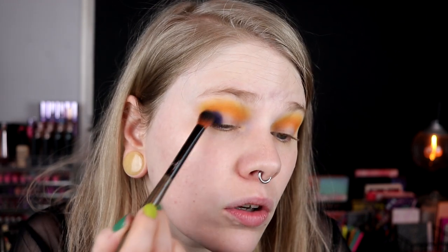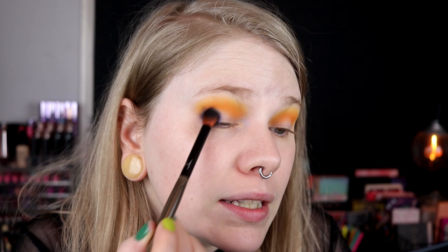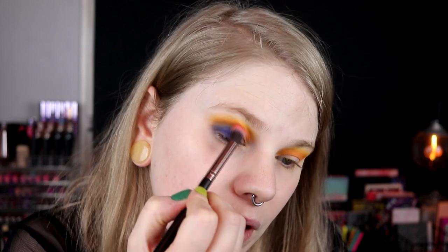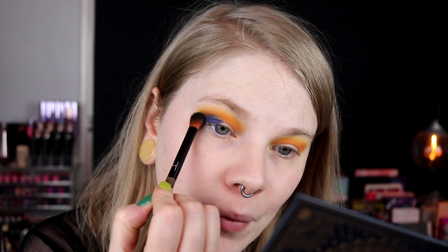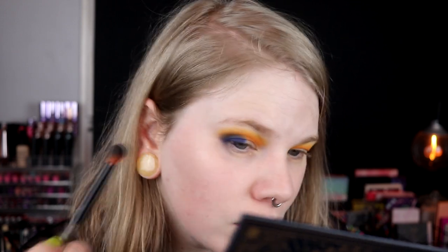So far, so good. I know that this maybe will mud up a little bit in my crease, but I will try it at least. I have a lot of fallout. I think I will go in with the brush that I used for Horizon, the orange, and smudge it here. Now it's really muddying up. I know which colors you're not supposed to blend because they mud up, but at the same time I actually don't care — and then this happens. I think if I keep it like this it maybe does look a bit shitty.